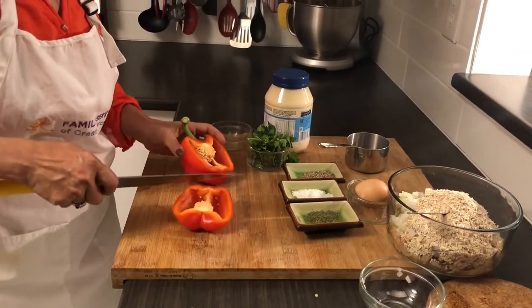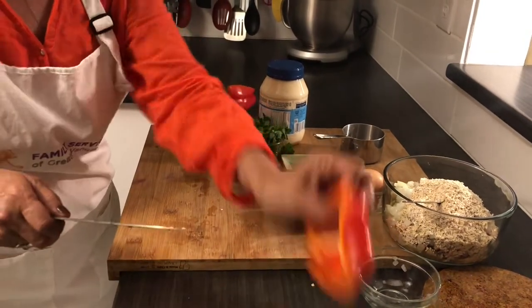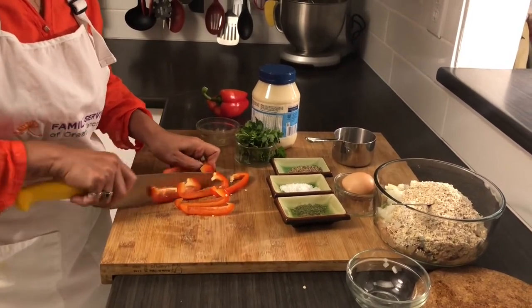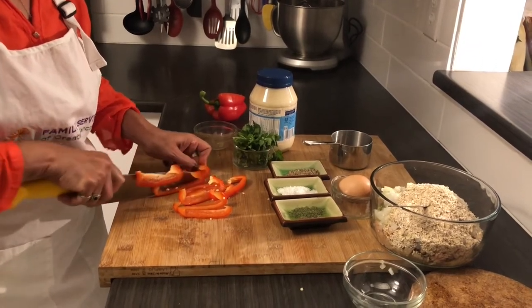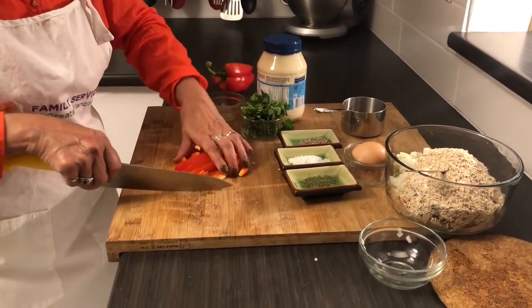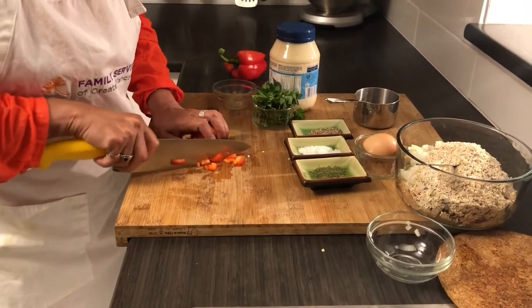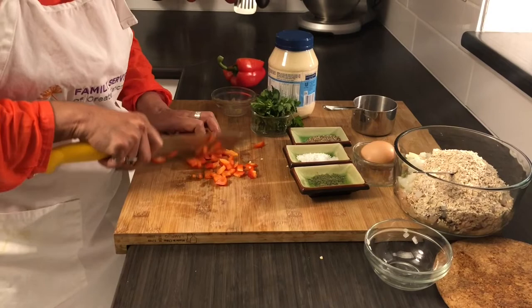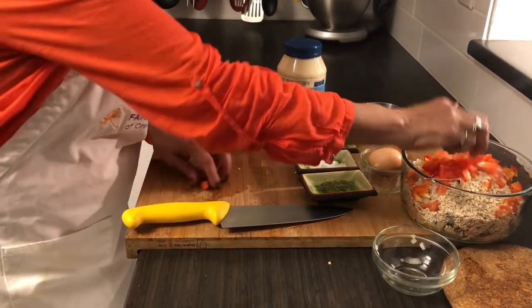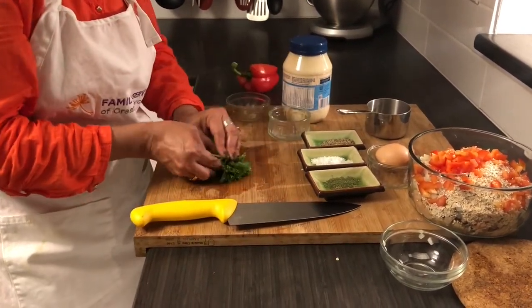I'm gonna chop half of this red pepper — dice it small because we prefer to have everything small. If you don't have red pepper you can use green pepper, but red pepper has more vitamins than green pepper and it's a little more expensive but worth it for the extra nutrients. Red pepper goes in. My knife is becoming dull, I should sharpen it soon. Then add some parsley — that could be nice to have in.